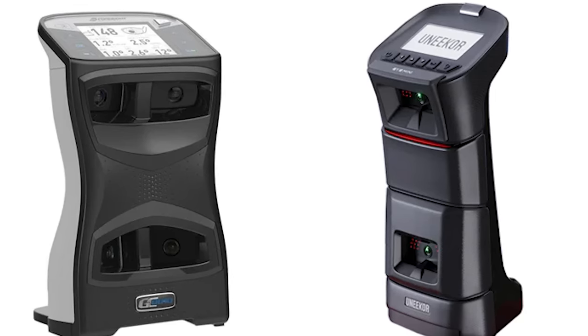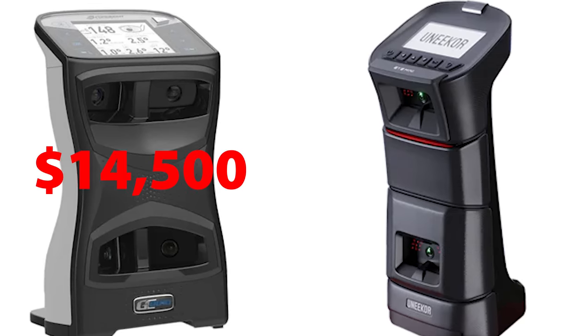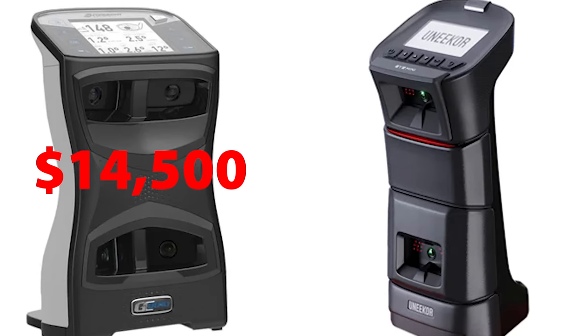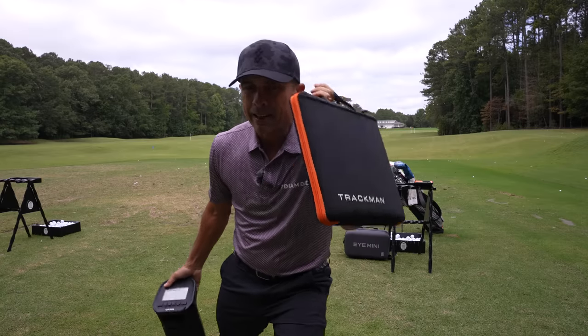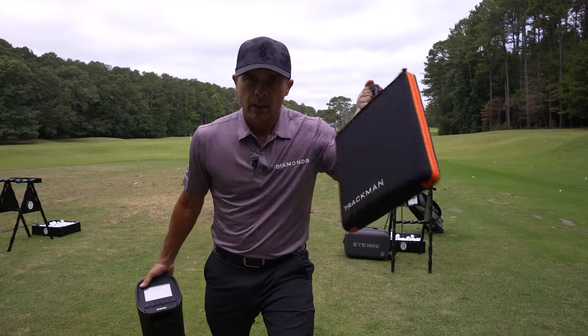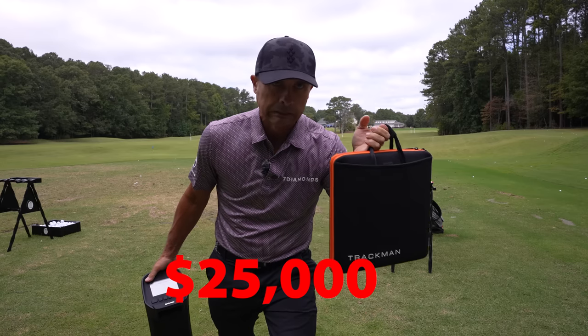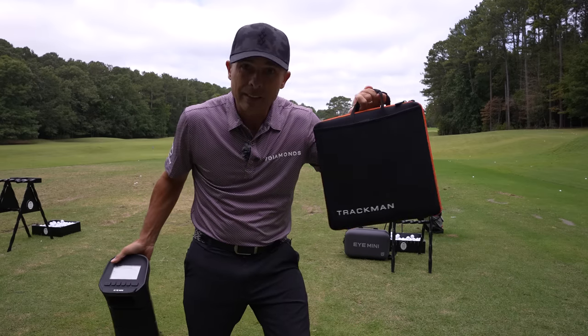The GC Quad, at the time of shooting this video, is retailing for about $14,500. The Unicore is currently $3,500. TrackMan — the indoor-outdoor device — is $25,000. Can a $3,500 unit stack up?